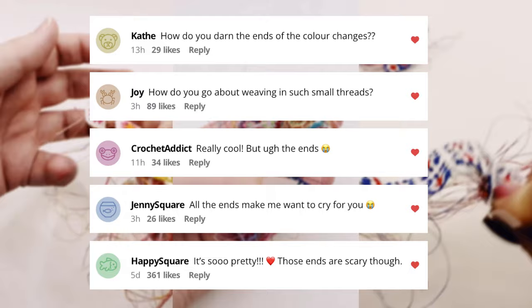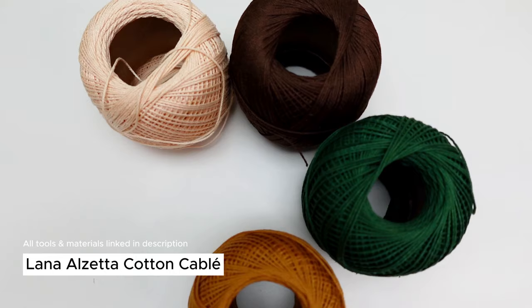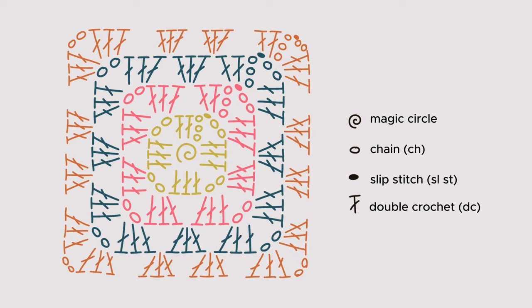While I usually crochet my miniatures with sewing thread and a tiny 0.4 millimeter hook, for the sake of clarity I'll be using crochet cotton and a 2.5 millimeter hook so you can see every detail of what I'm doing. I'm going to walk you through my end weaving technique using a granny square as an example. Here's the chart I'm using to make my granny square. Feel free to take a screenshot for future reference or simply pause the video as you work on your square.